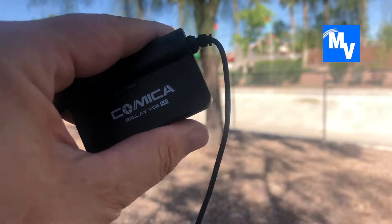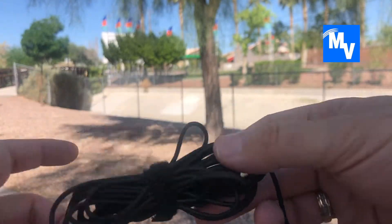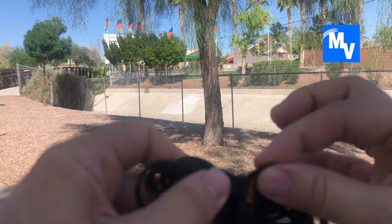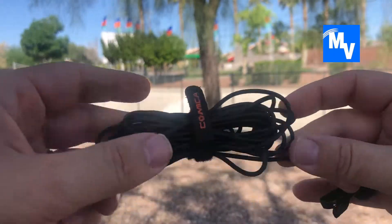This Comica lapel mic is made for an iPhone — it has a lightning connector. The Comica lapel mic also has a long cable. This is the side for the actual lapel mic and it's long. It has a Velcro strip on it and you can extend it pretty far.